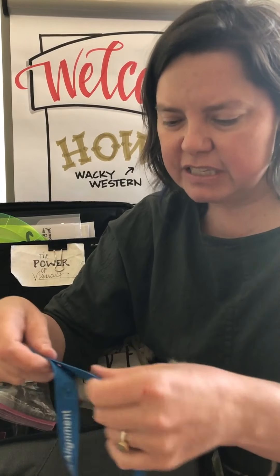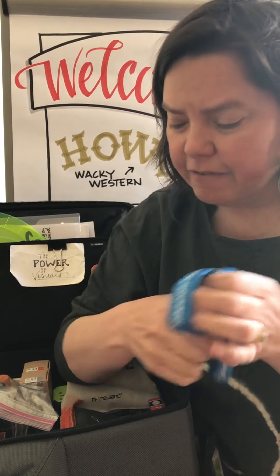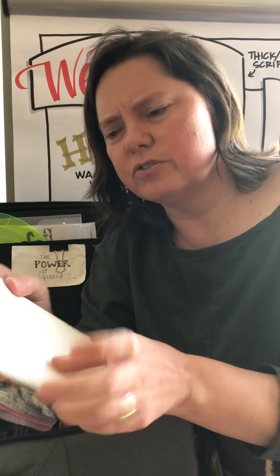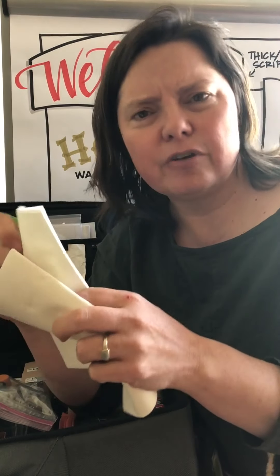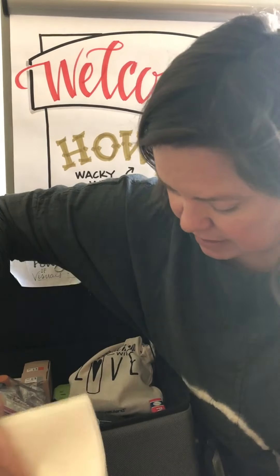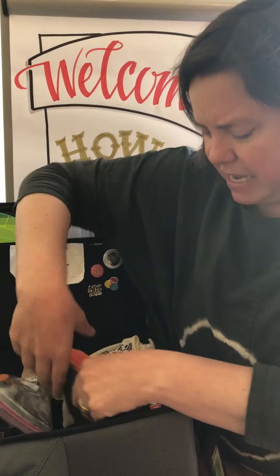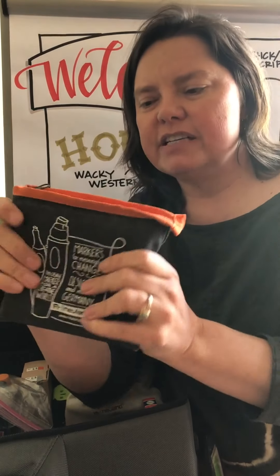A couple of other random things I keep in my bag just in case: I keep a lanyard in case they've given me a name tag and I don't want to pin it to my shirt. I always keep very absorbent towels — these are excellent, like high-grade napkins you can get at restaurants or find in hotel restrooms.